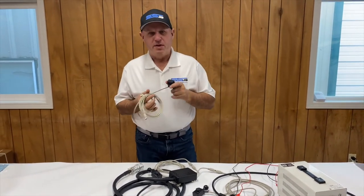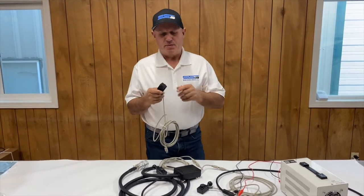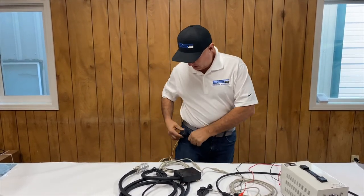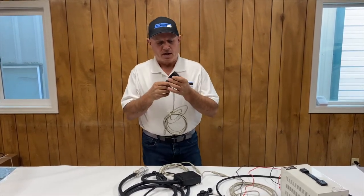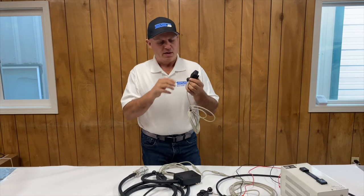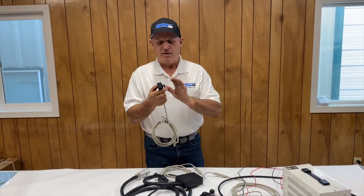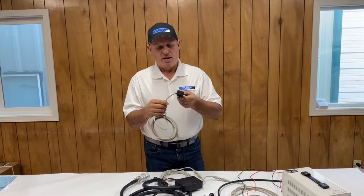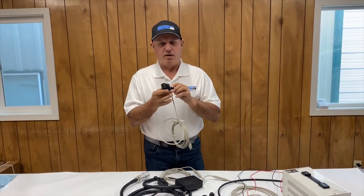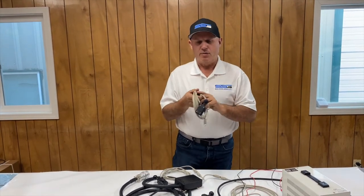The most common problem with the joysticks is a mechanical failure caused by people getting in and out of the machines — usually the joystick gets caught in people's pockets and gets torn apart. We've made these really simple to rebuild. You can literally take the five screws off the back, and you can replace every single part including the buttons, the little controller board, the cables, and the plastic around it. We sell all of those parts on our website to make it simple and inexpensive.